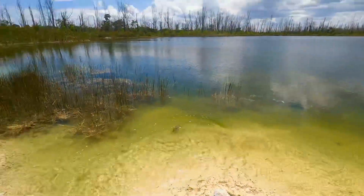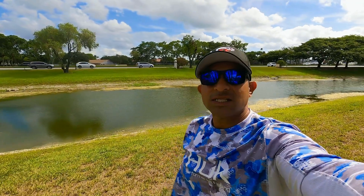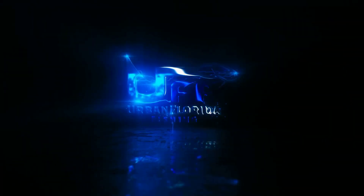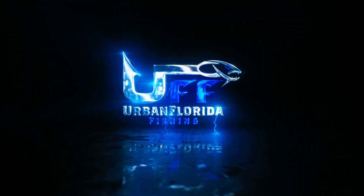And there's a gator right there. Thank you guys for watching, that's it for today's video of fishing with a cicada. If you guys like this video give it a thumbs up, subscribe to the channel, and hit that notification bell so you don't miss any of the videos that I'm gonna be uploading. Thank you and have a great day.